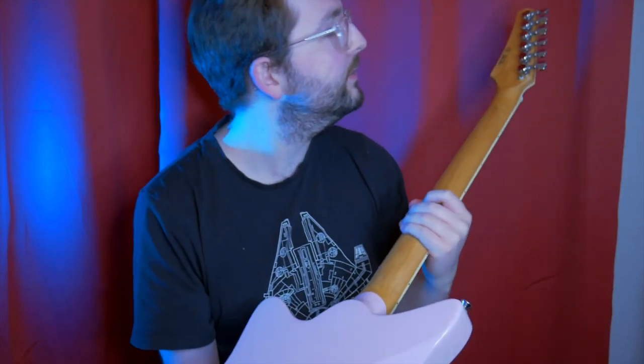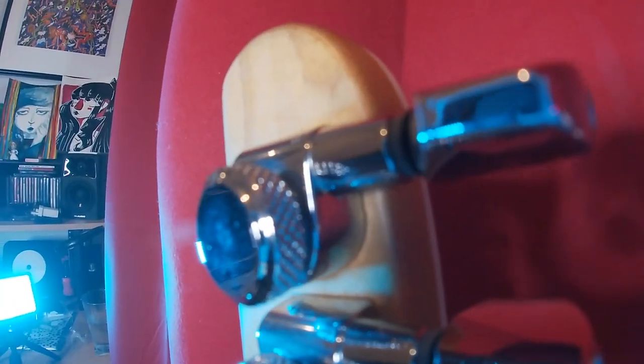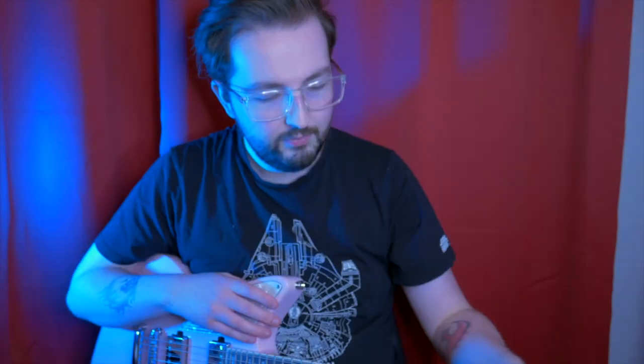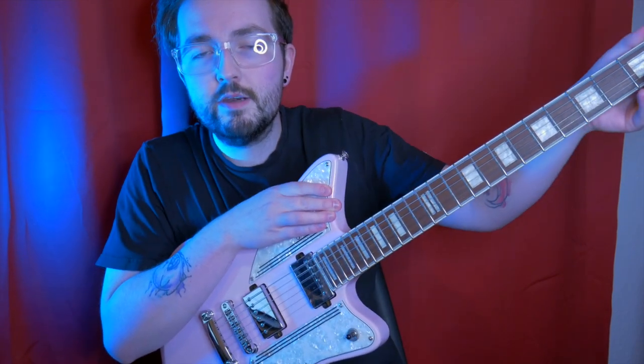What I thought was crazy for this price — we don't know how good they are — but it comes with locking tuners on the neck. Look at those! There's not many guitars at this price point that have locking tuners, I would really say. The frets feel great — no sharp fret ends.